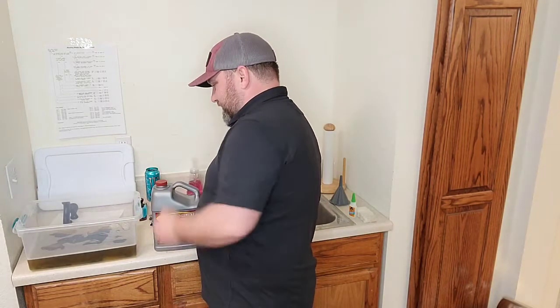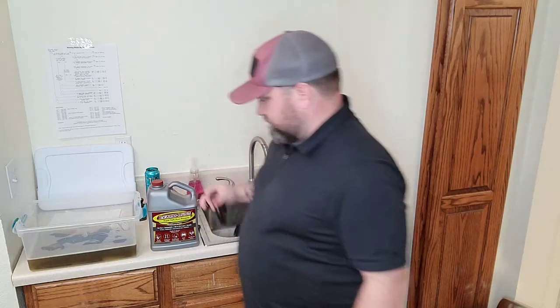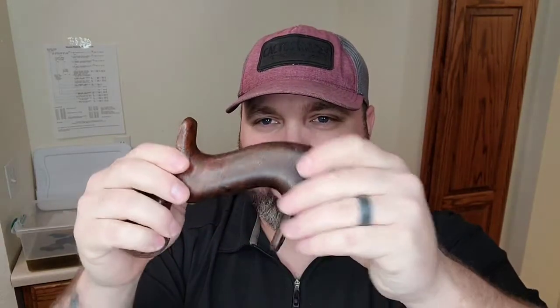Right now it's been soaking for about an hour. Looking at this one it might only need to go two hours, but it'll probably end up going three hours just because the lips on both sides had pretty good rust spots. And then the wood — these are the knobs that go on it. Remember we had the initials on this one.